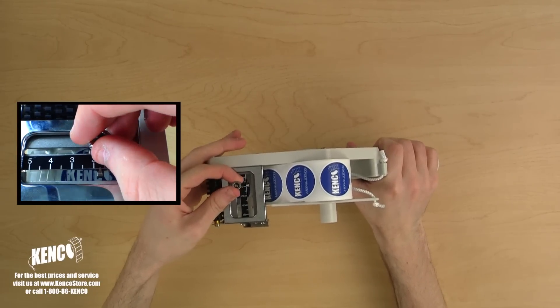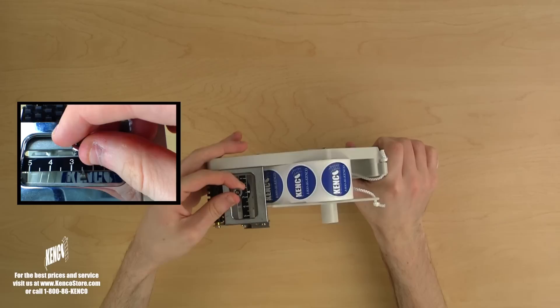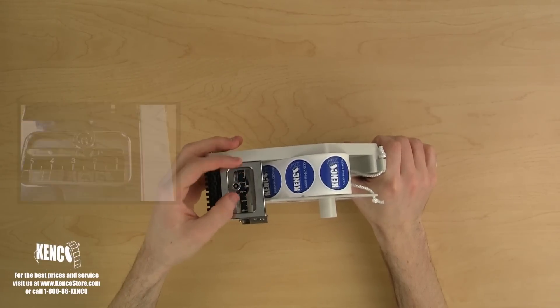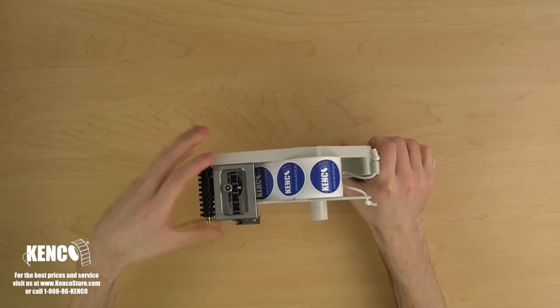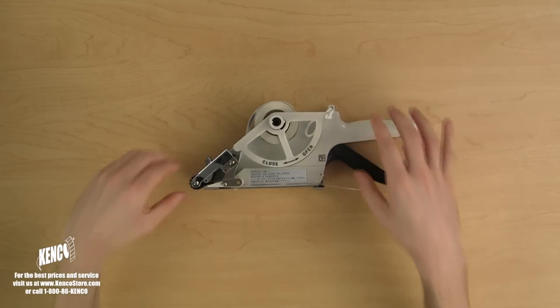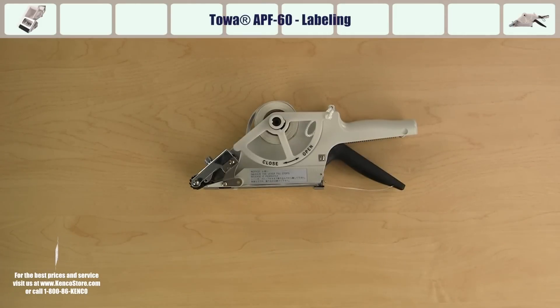Using the ruler on your applicator, find the distance between the highest point of your label and the right edge of the label liner. In this example, the distance is 2.5 centimeters. Slide the adjustment knob to this location, then tighten the adjustment knob by turning it clockwise and we're ready to begin labeling.